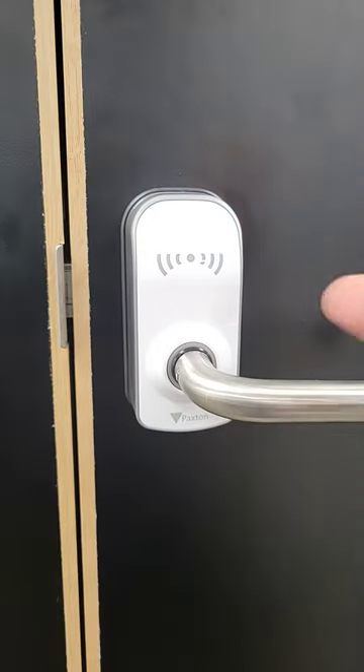Worse than that, the journaling system that controls the door lock will now record whoever's card that was as having opened that door and gone in that room. Don't leave your cards lying around.